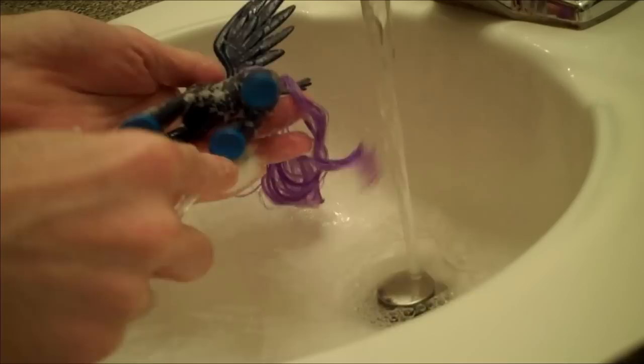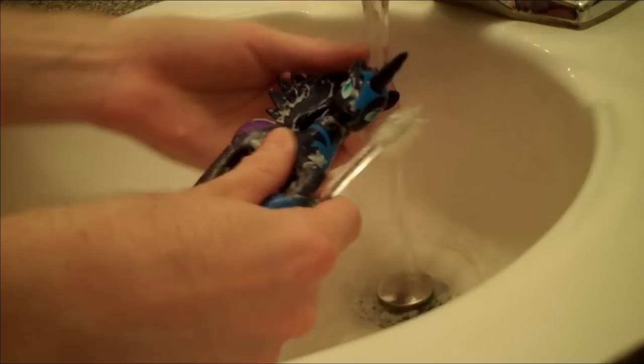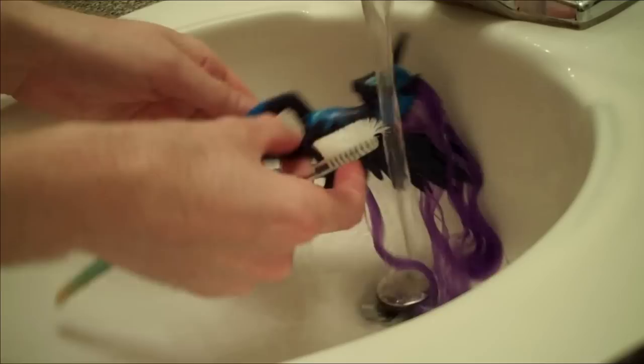You really do have to wonder where all the dirt comes from in the factory. I mean, do they play kickball with the ponies out in the mud before they package them up? That sounds kind of fun, actually. All right, after giving this sucker a good rinse in warm water, it's time for shampoo.